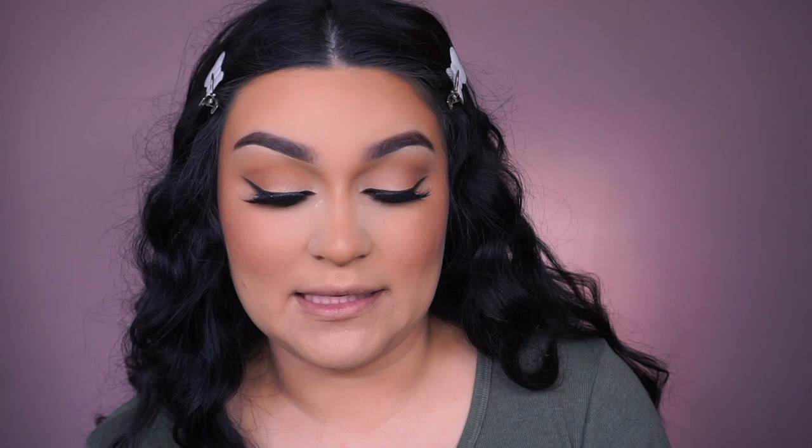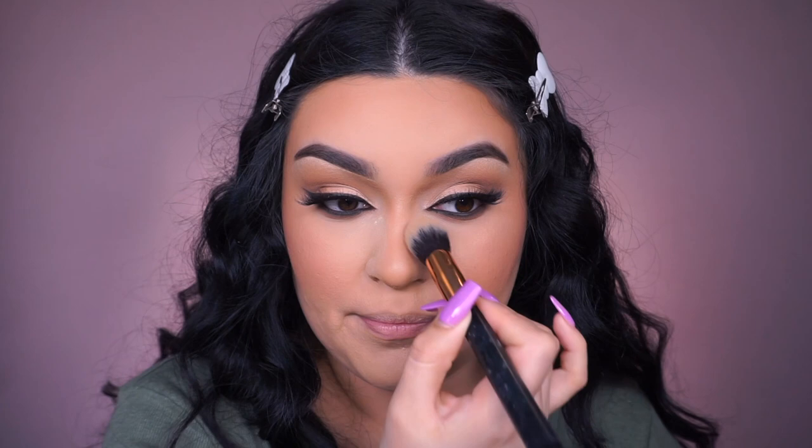For blush, going into Benefit Dandelion — so pretty and perfect for this look. Applying it with the Sigma F10 brush — gives a subtle bit of color. Buffing out the blush. To dust off, going into the Morphe R13 brush and using vanilla from the Anastasia Beverly Hills contour kit. Remember those kits? Dusting this off but keeping it focused in the center — not going out too far because that's where the bronzer should be. I don't want too much highlight in those areas.